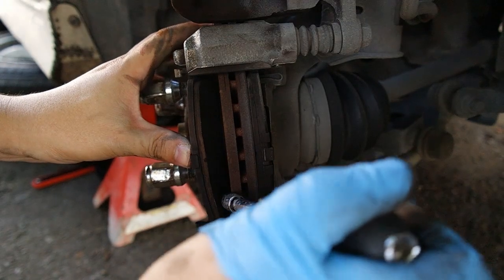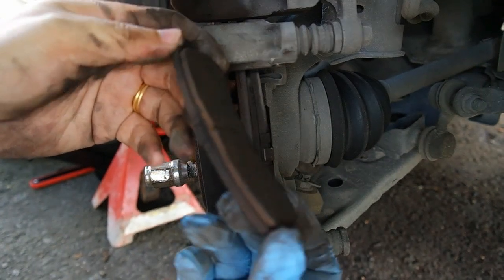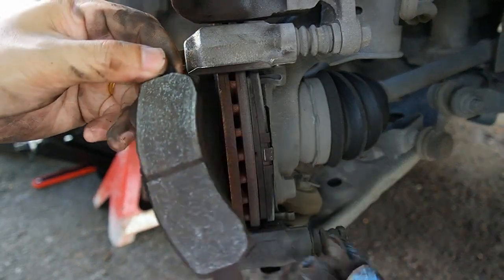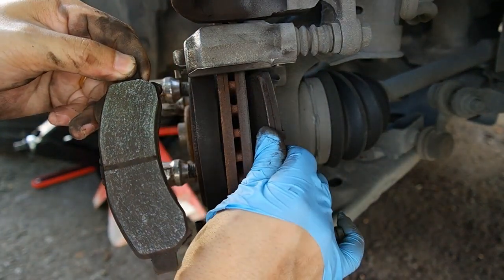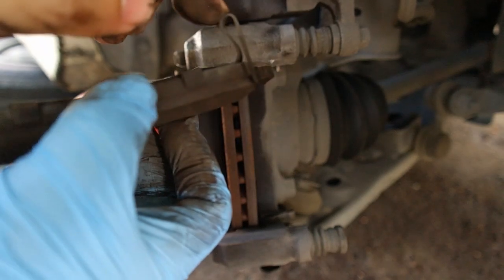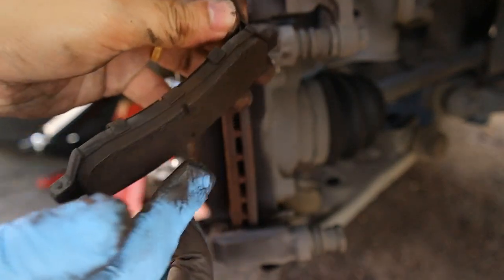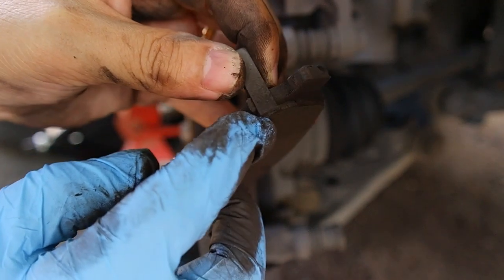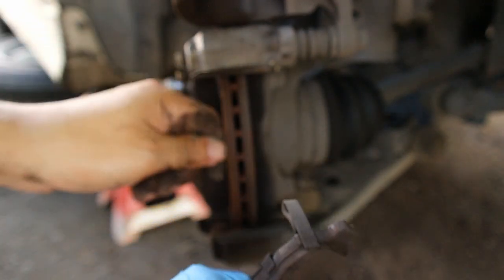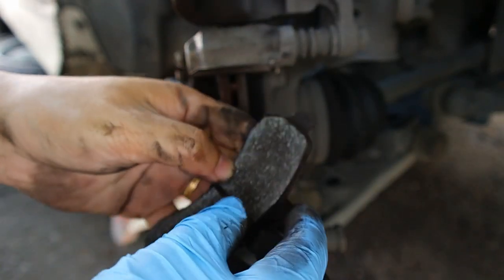Inilah brake pad yang lama. Kalau kita tengok di sini, brake pad ini memang sudah haus, sudah merosak. Brake pad bahagian dalam - dia ada satu besi di sini. Fungsi besi ini ialah bila brake pad sudah nipis dan sudah dekat besi ini, jadi bila kita brake, besi ini akan berlanggar dengan rotor disk dan akan mengeluarkan bunyi. Ini adalah warning, dan dia biasa dipasang di sebelah dalam.